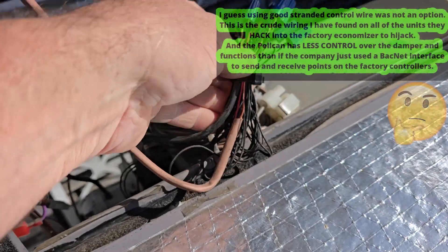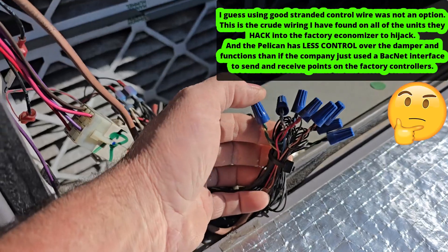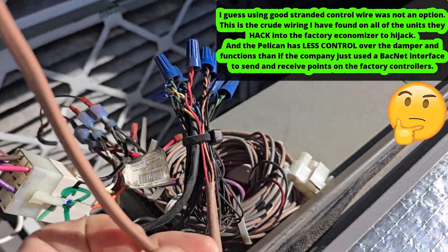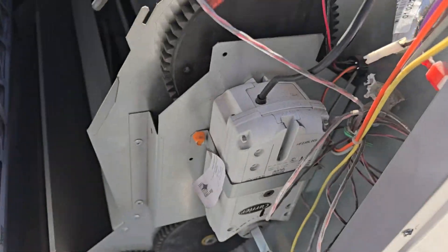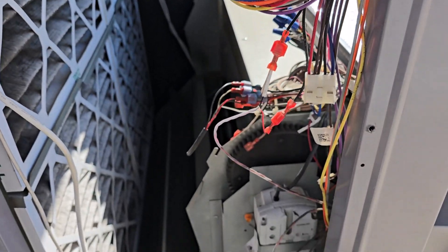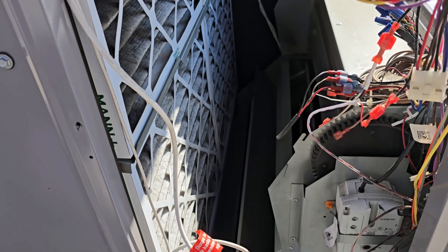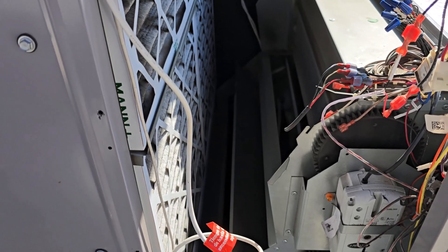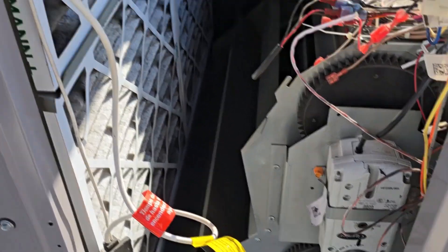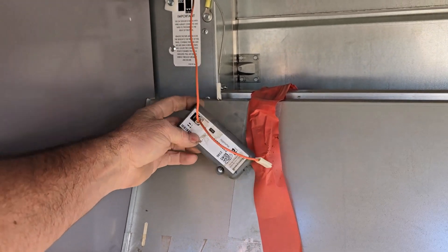The brown thermostat wire — whoever installs these Pelicans doesn't like using good standard practice. They run thermostat wire for everything. They did a number over here, putting their own stuff to the actuator because they want to control the actuator directly. The simplest fix is just to turn off the economizer in the system view so it doesn't expect it — that'll turn off all those 700 faults. That's also why it's got an enthalpy sensor fault. One wide wire — they unplugged it.